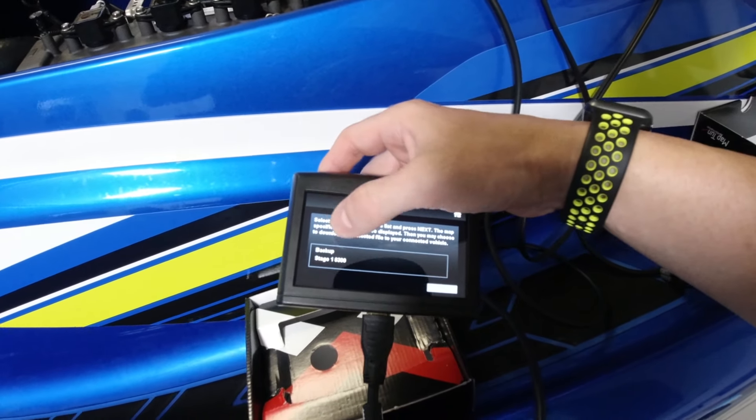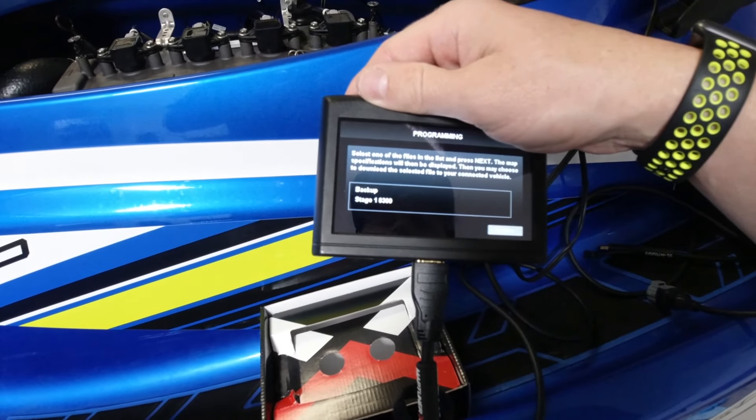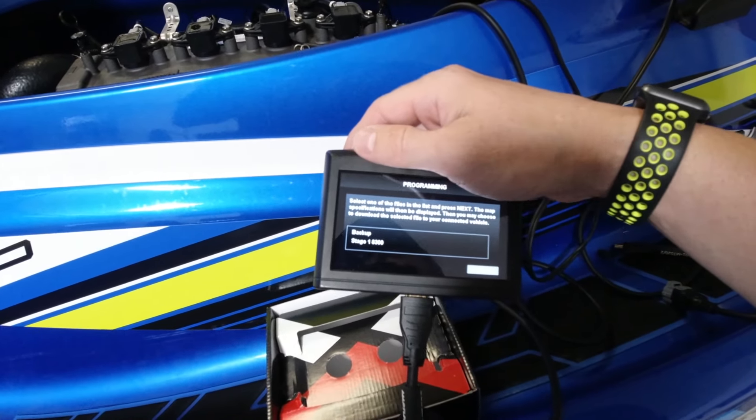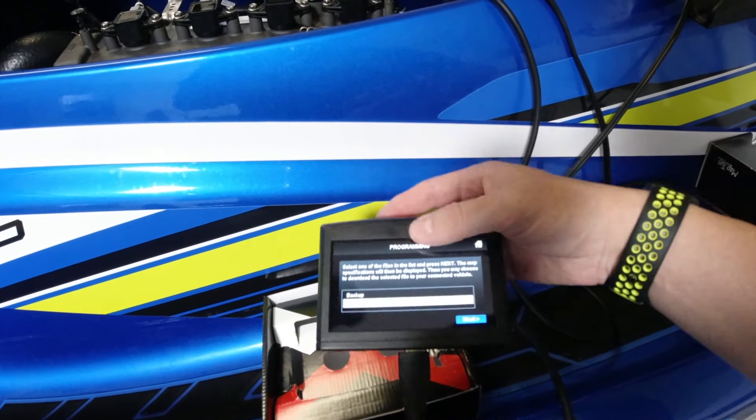So we have the backup or Stage 1. It's not 8,500 — it's 8,300. And I think it's 7,000 — low 7,000 is what the stock RPM is. No parts required.